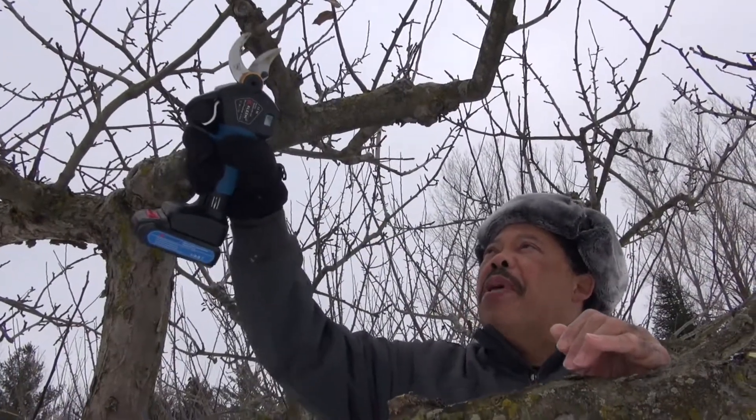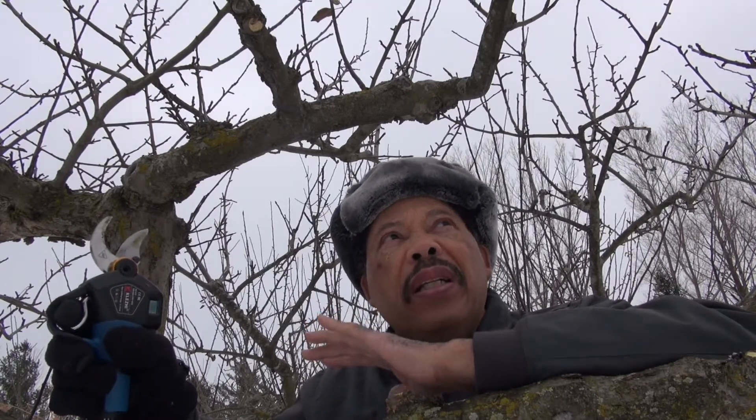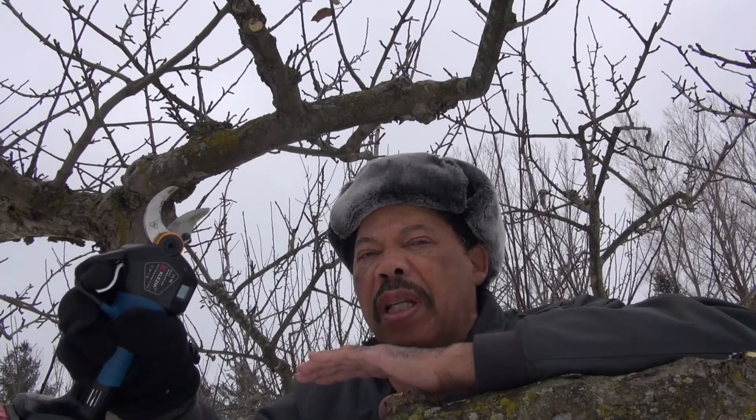I can go through here and take off a lot of branches very quickly without stressing my hand too much — I just have to pull the trigger. That repetitive motion can make your hand tired, and when my arm is up in a cutting position over time it will get a little tired because these do have some weight. I haven't timed myself yet compared to using hand shears, but this will cut branches that I'd normally have to use my loppers for.